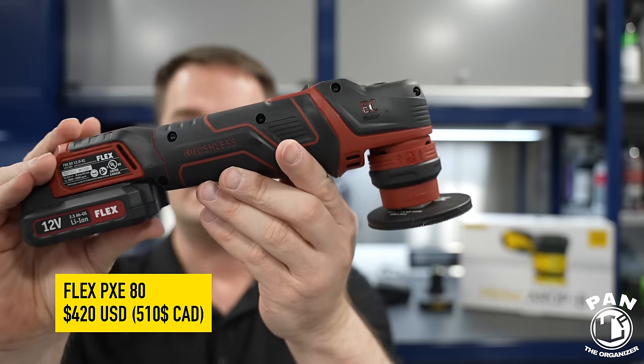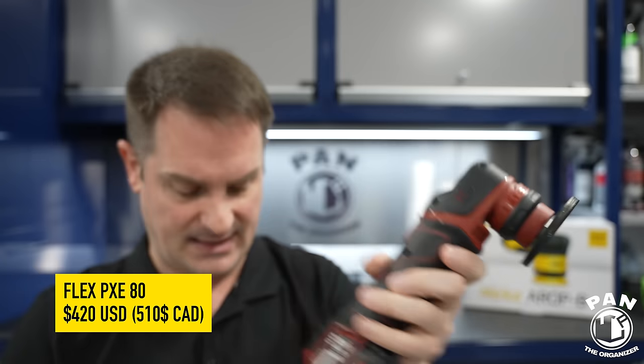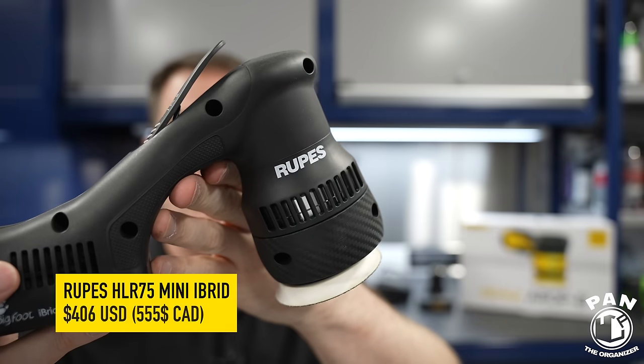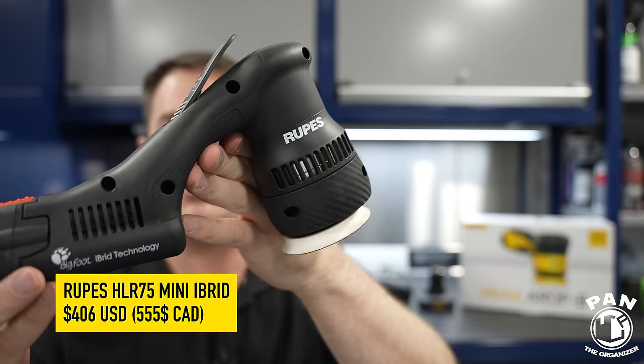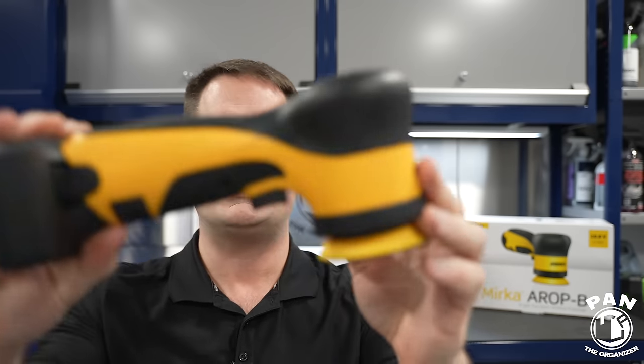Now about the price — and I said it was eye-watering for the Mirka. The Flex PXE80 is around $420 USD or $510 Canadian at the time of recording in November 2023. The Rupes HLR75 is roughly $406 USD or $555 Canadian. For the Mirka, we're talking probably more than double the price — $876 USD or $1,228 Canadian dollars.